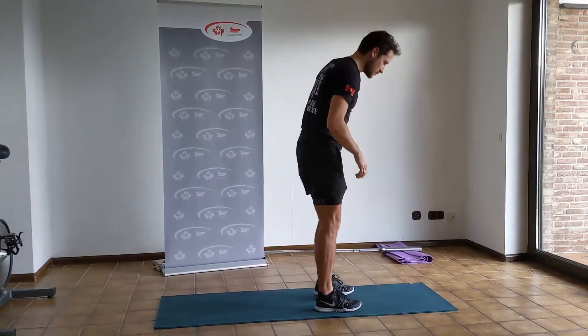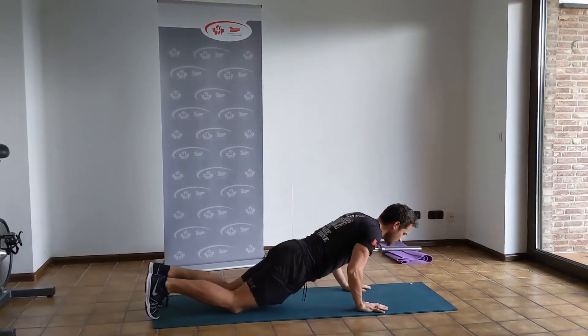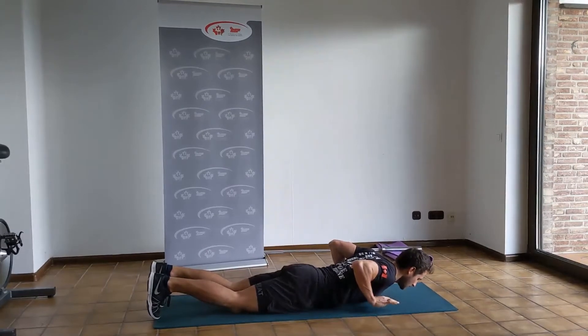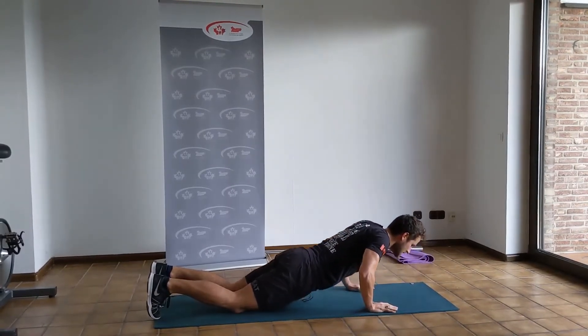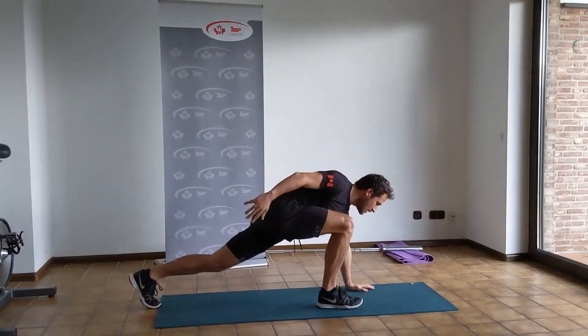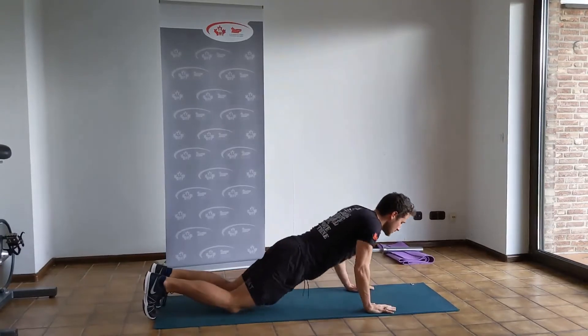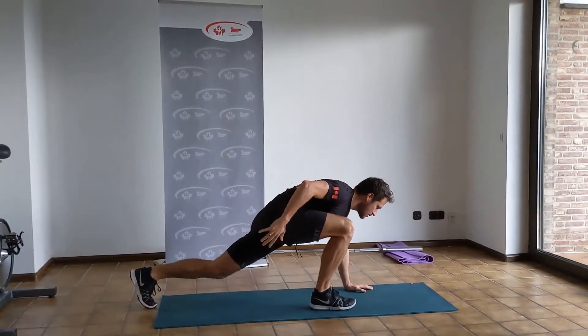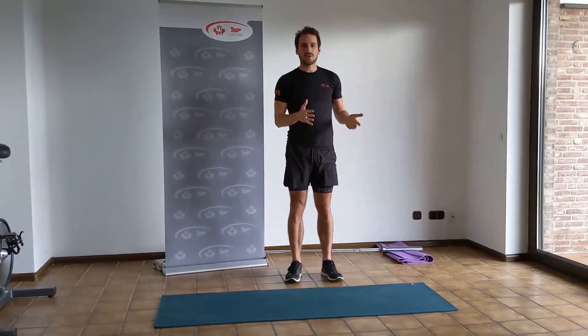If you're doing it from your knees, it looks a little bit different. Make sure that your feet are firmly planted on the floor. Hand release push-up from your knees, and then you're going to slide your knees up at the same time as you come up here. That was in slow-mo — I'll do it quicker — full stand. 10 of those, 5 per leg.